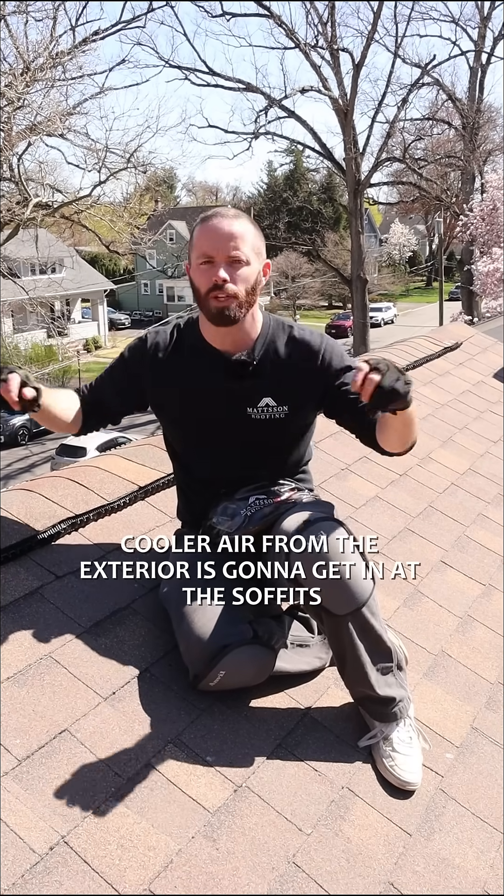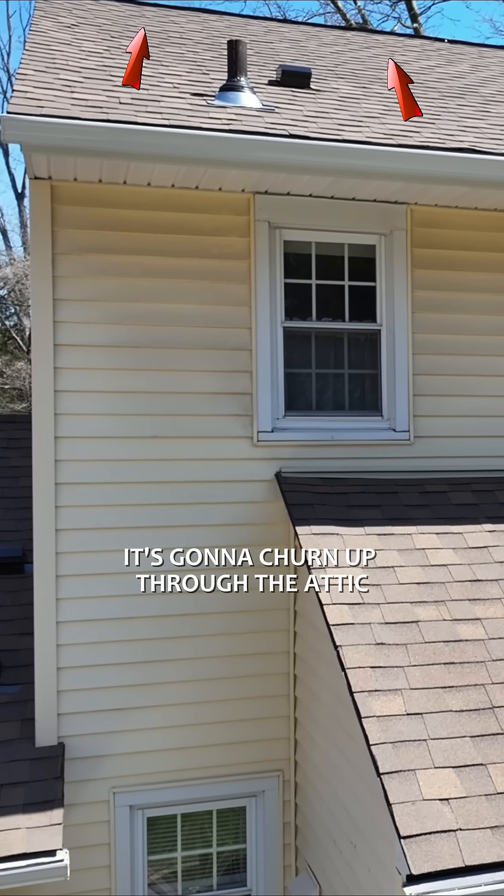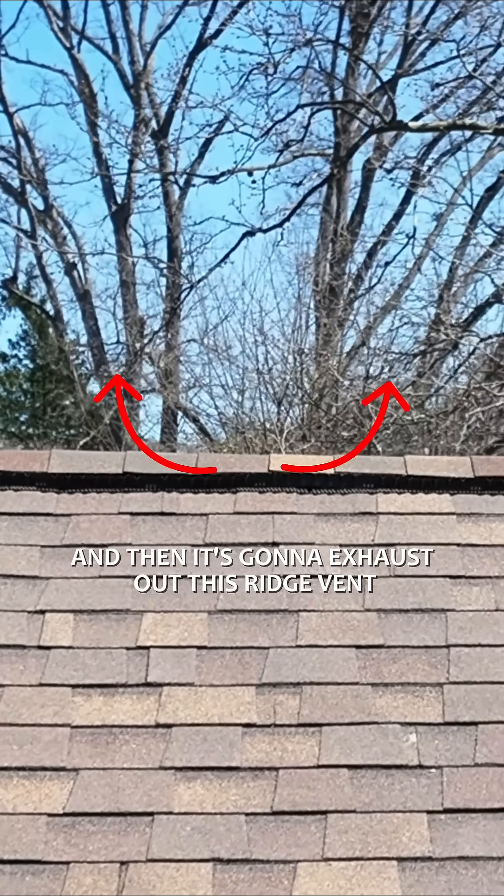Now cooler air from the exterior is going to get in at the soffits, it's going to churn up through the attic, and then it's going to exhaust out this ridge vent.